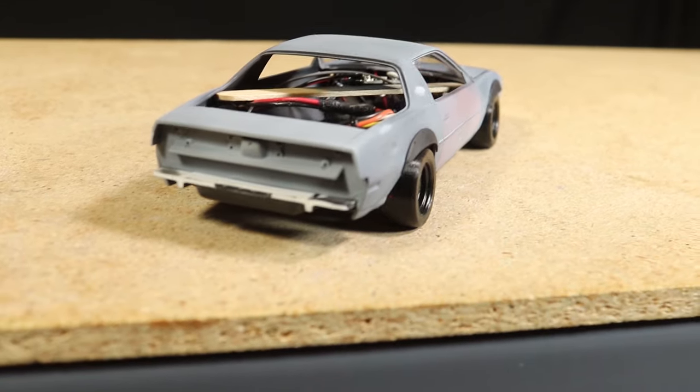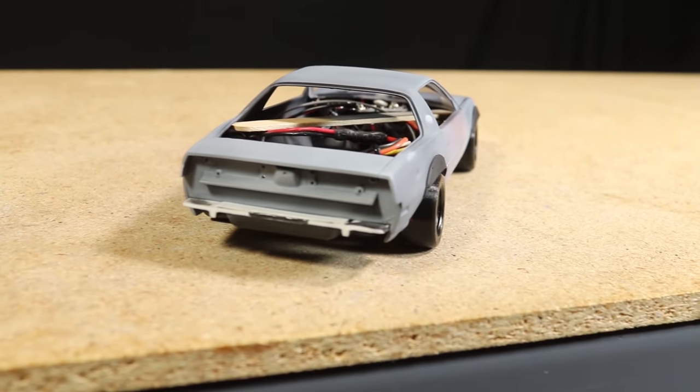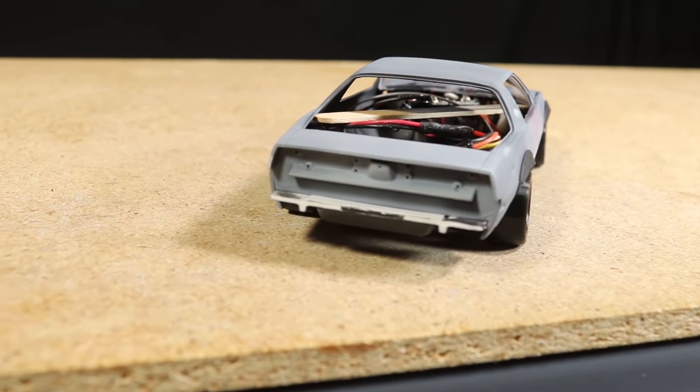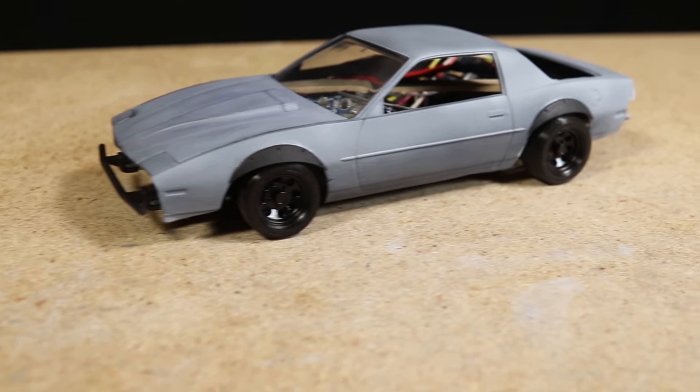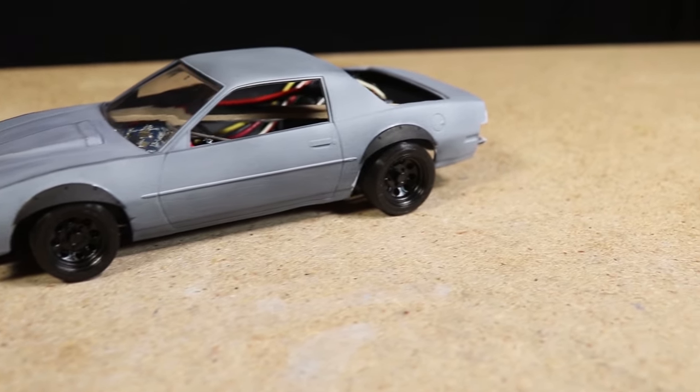The only things left to do are completing the interior and doing a little bit of work on the chassis. If you haven't yet seen it, be sure to check out the previous video where I design and test fit the custom roll cage that I'll be using with this car.